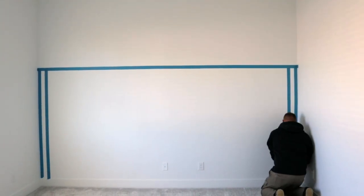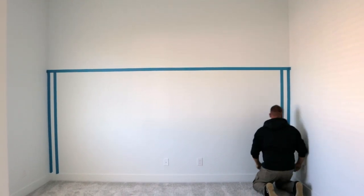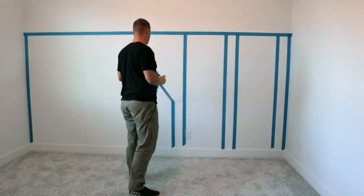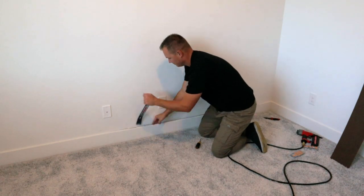My wife and I wanted to visually see what this would look like before fully jumping in, so I put up blue tape on the wall to help us visualize it. Once I got the thumbs up, I noted the measurements and began tearing it down to officially begin the project.